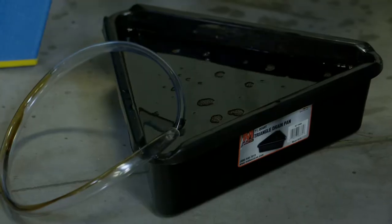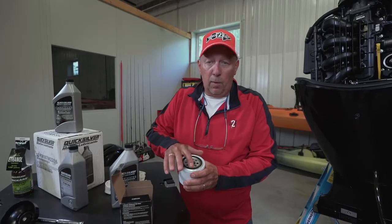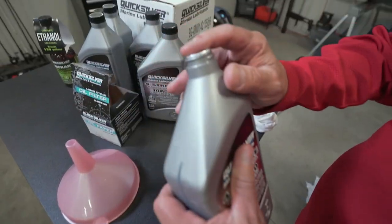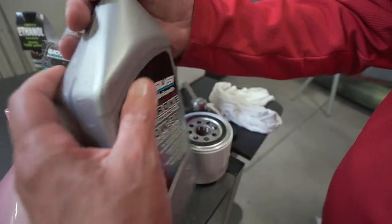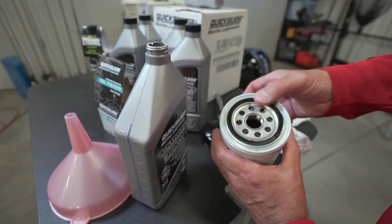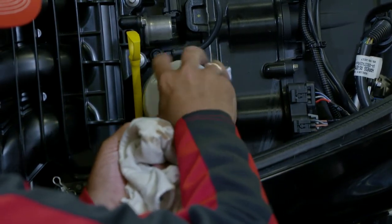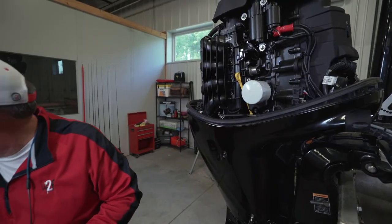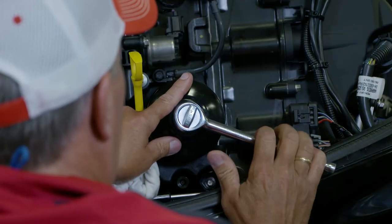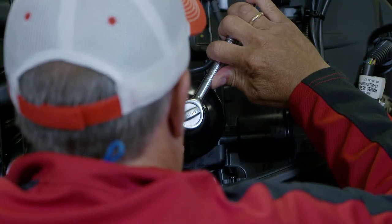Now we'll put the new filter on. There are a couple things you want to do — obviously check to make sure that's the right size. But on this rubber seal, I want to put fresh oil on that. So I'm going to crack open some oil here, put it on my finger, and rub that around that O-ring. By putting fresh oil on there, I can assure myself I'll get a nice tight fit. We're going to put that on, starting with my fingers, slowly tighten it up nice and snug. Then I'm going to put the wrench back on it and tighten it three quarters to one full turn, and then I know that oil filter is properly seated.